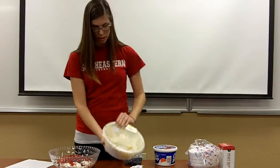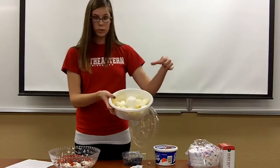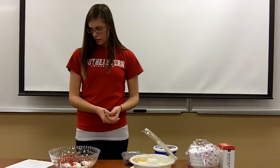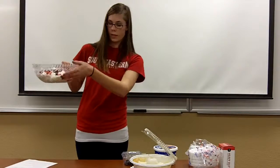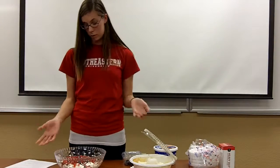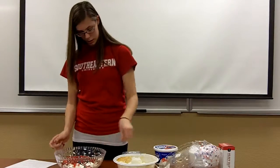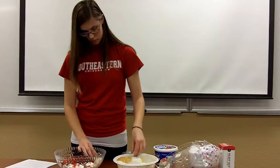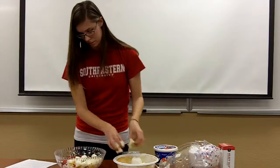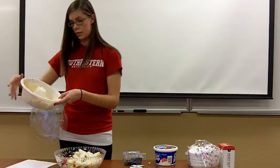I cut up the angel food cake into little cubes. It took me a while, but it takes some preparation — that's alright. As you can see, I already did two layers of it. Right now I'm going to show you how to actually do it. For the first layer, which is already on the bottom, you take the cubes and just lay them out evenly. Now I'm just going to use the rest of it since this is the last layer.